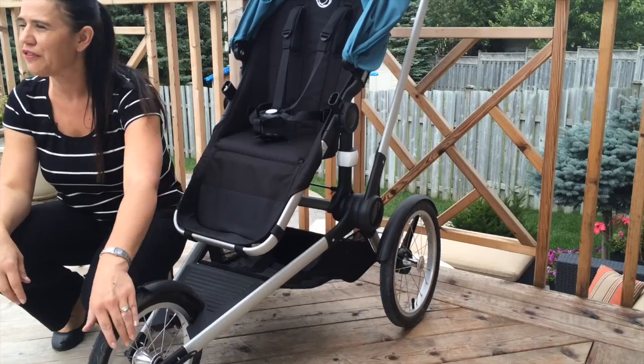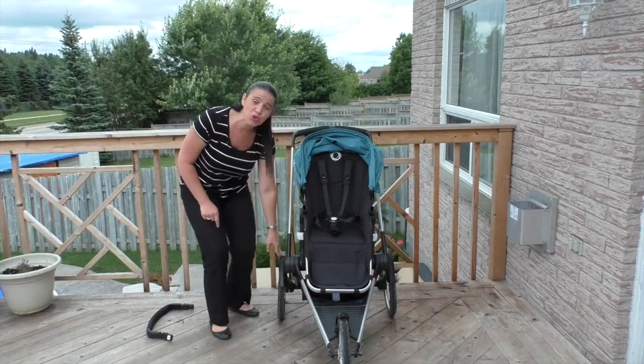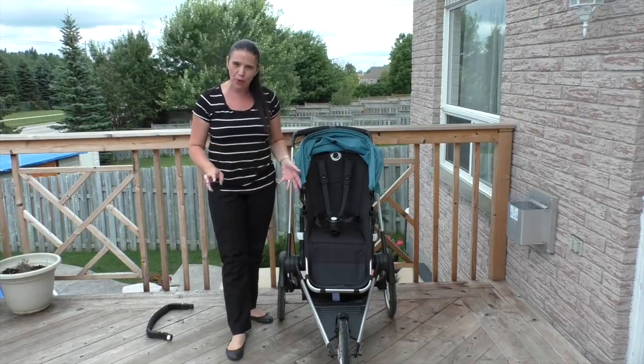The runner rides on three air-filled tires. At the front there's a fixed 14-inch wheel, and at the back there are two 16-inch tires. This combination gives the stroller a gorgeous push.